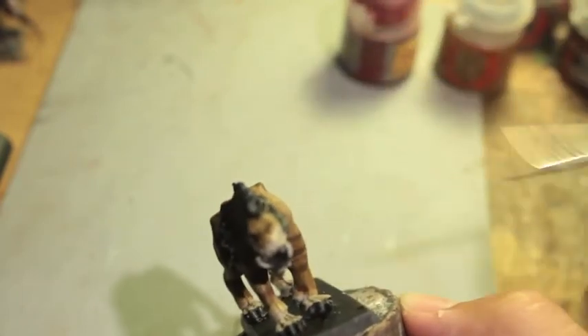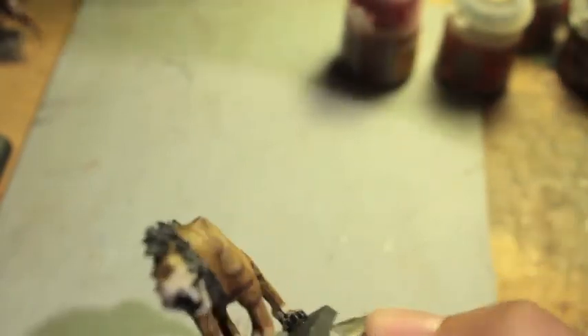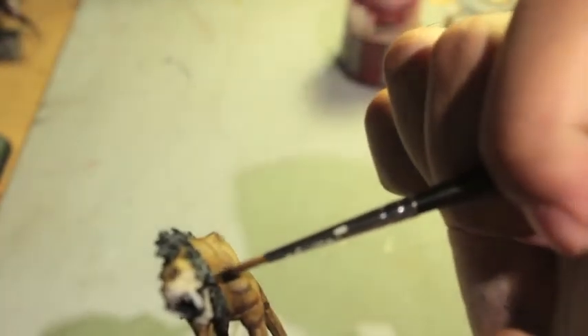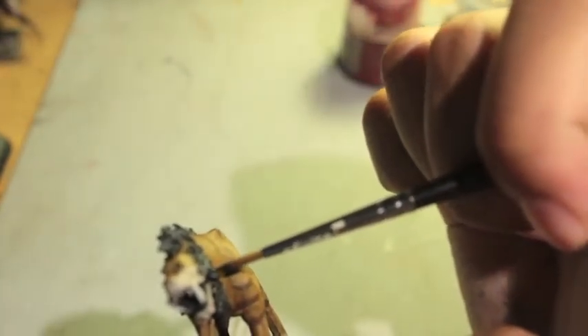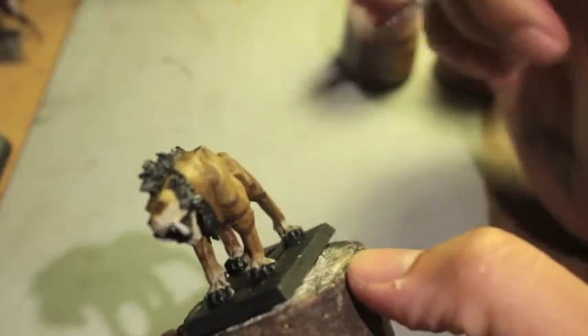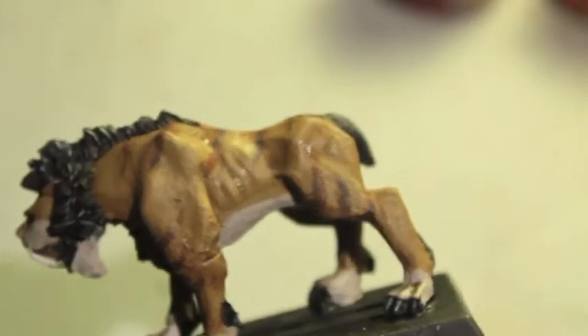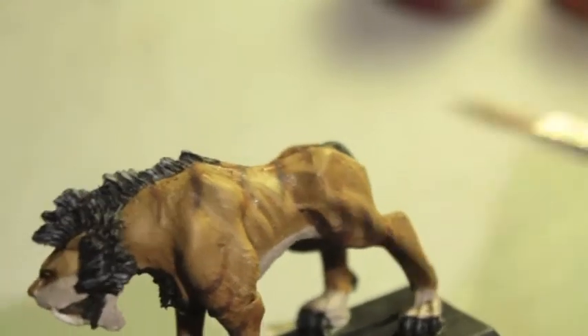My hands are really shaky today — maybe because I haven't eaten that much. Let's zoom in. You can see, when you highlight the skin this way, it shows the recesses, like in the ribs, really nicely.